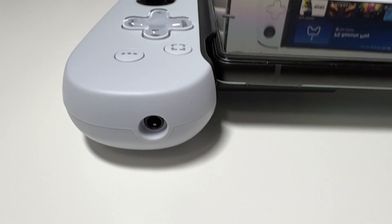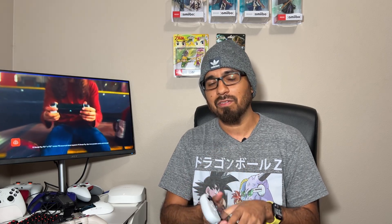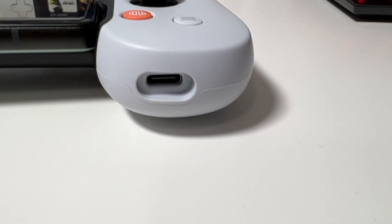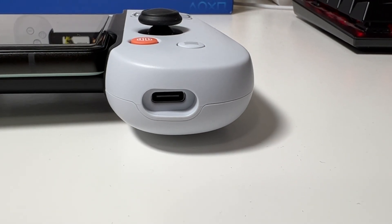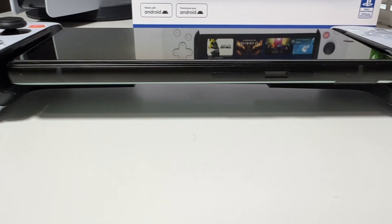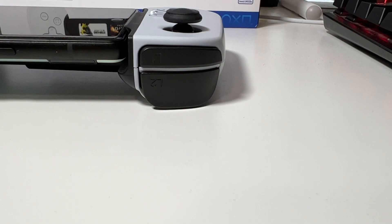At the bottom you have a 3.5mm headphone jack, which is really neat — I just got into IEMs so having a headphone jack is a great addition. On the other end there's a USB-C charging port, or a Lightning port on the iOS version, meaning you can charge your device while using it. At the top we have R1, L1, R2, and L2 triggers, and the triggers actually feel really nice — very loose and natural, and they don't feel cheap at all.